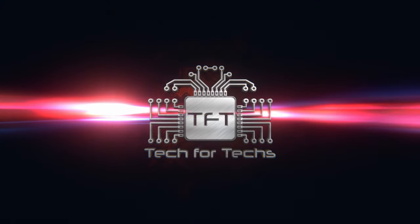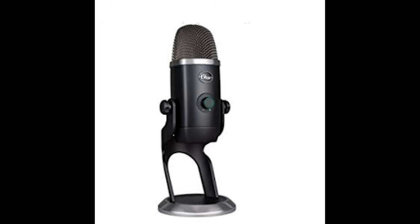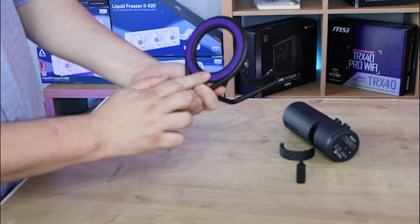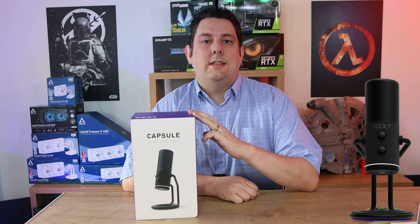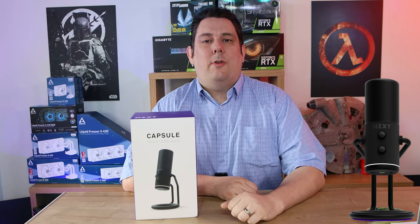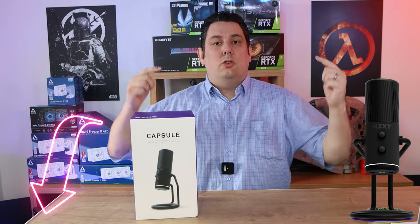Welcome to Tech for Techs. I'm Phil, and today I'm going to be looking at this capsule microphone from NZXT. It's got a recommended retail price of just under 110 pounds, and we have links in the description just below.